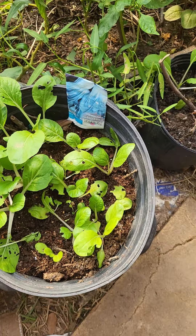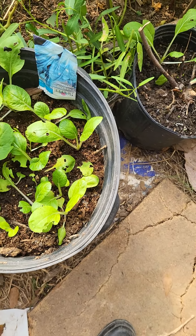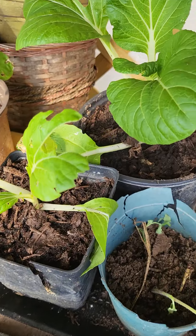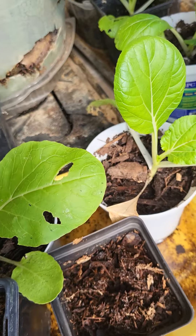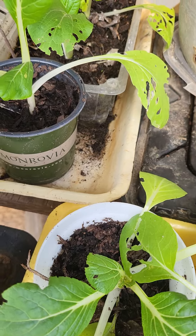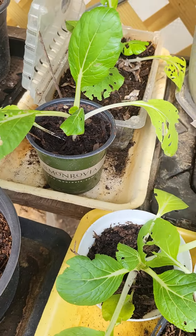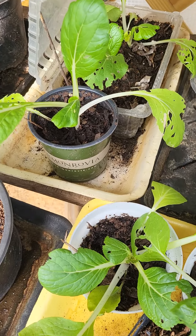I have some in small pots on a shelf inside the greenhouse. They are doing good, but as I said, something is eating the leaves. I'm going to share with them, whoever they are. Let me also check the ones in the dirt.